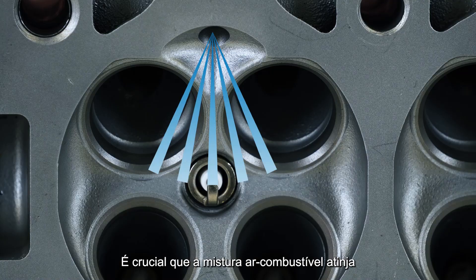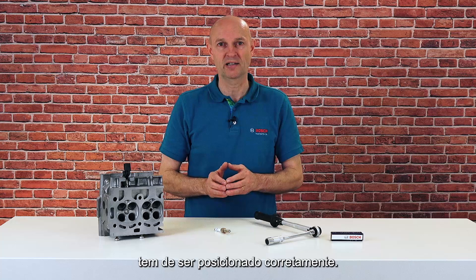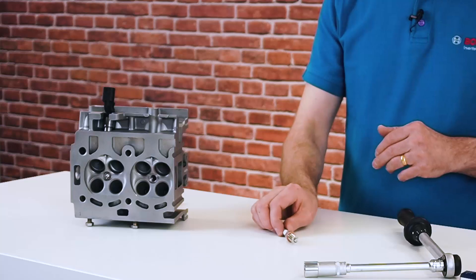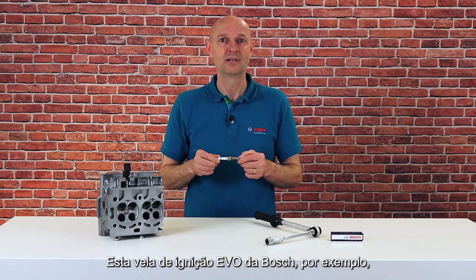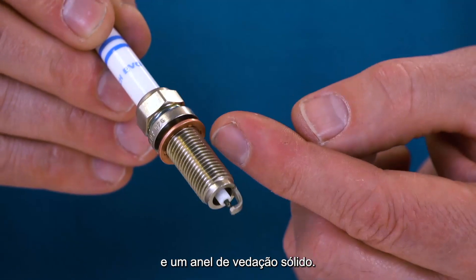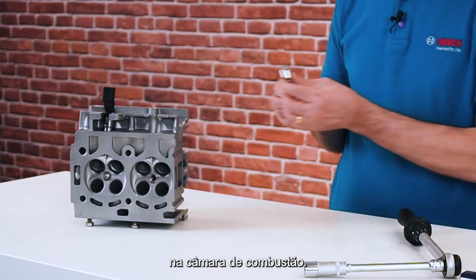For this reason, the electrodes of the spark plug must be positioned exactly in the area of the ignitable mixture. It is crucial that the air-fuel mix reaches the gap between the electrodes unhindered. Therefore, the ground electrode needs to be positioned correctly. Bosch developed special spark plugs for GDI engines. This Bosch EVO spark plug, for example, is equipped with an oriented ground electrode and a solid seal ring. These features ensure that the spark plug arrives at the right position and installation depth in the combustion chamber.